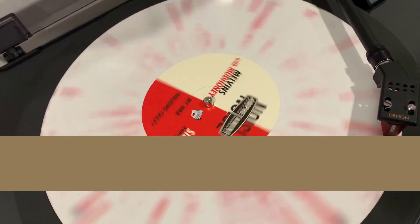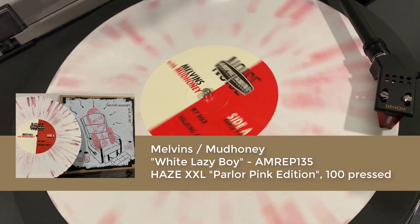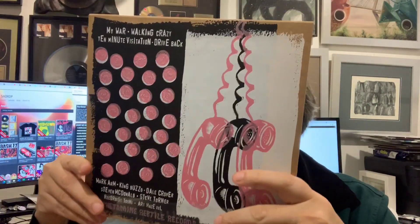By the way, these aren't all for me. I order these and help scatter them around to some of our Australian Melvins and Amphetamine Reptile fans here. I'll keep one for myself and scatter the rest around. It's nice to be able to get them all here and not make the post office rich — one shipment for a bunch of us, we split them up, and that's all good.